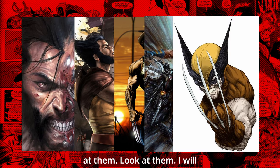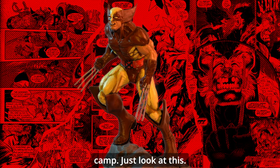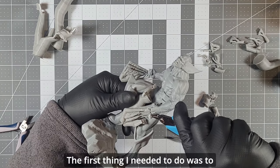Just look at him, look at those claws. I will always fall into the classy Wolverine camp — just look at this. But before we get there, let's see how we made that happen.